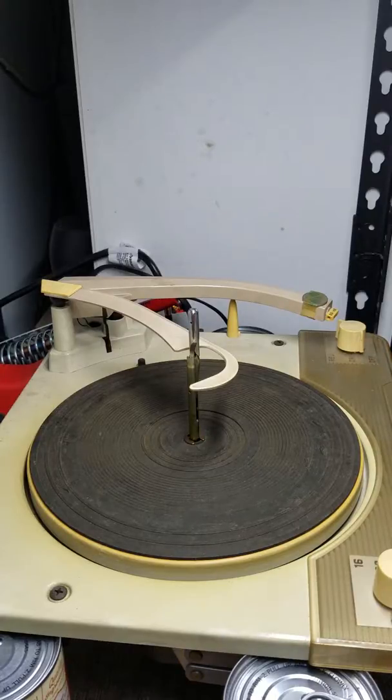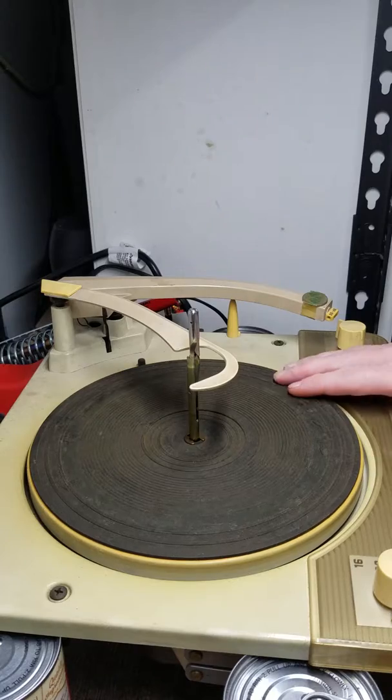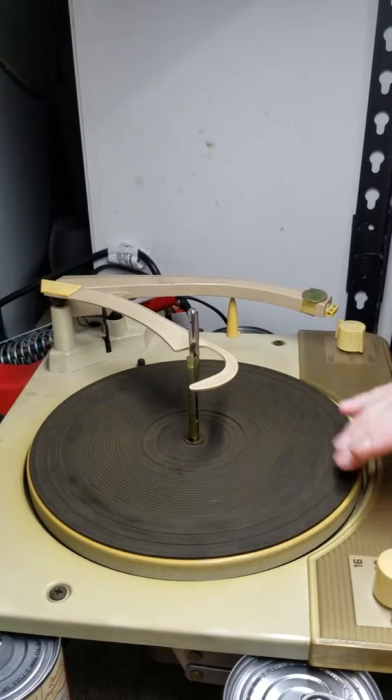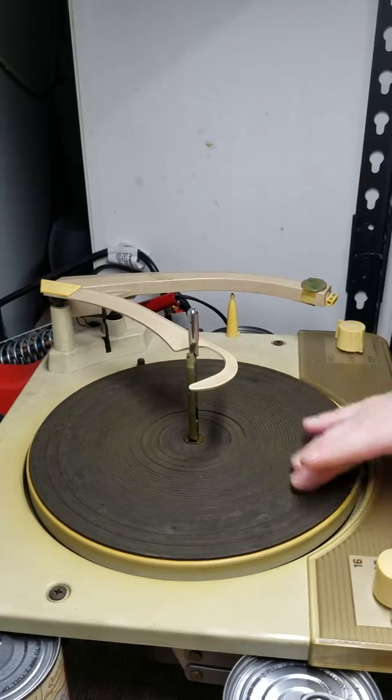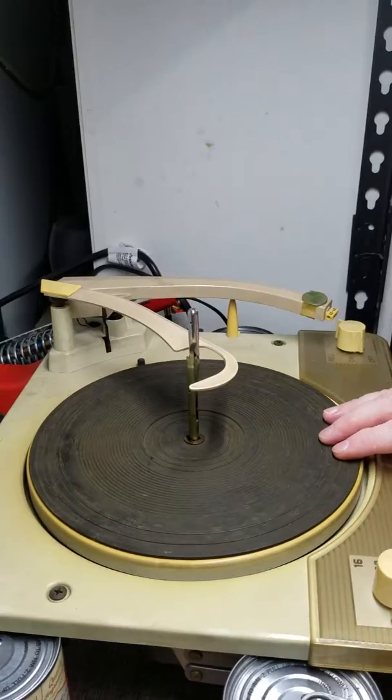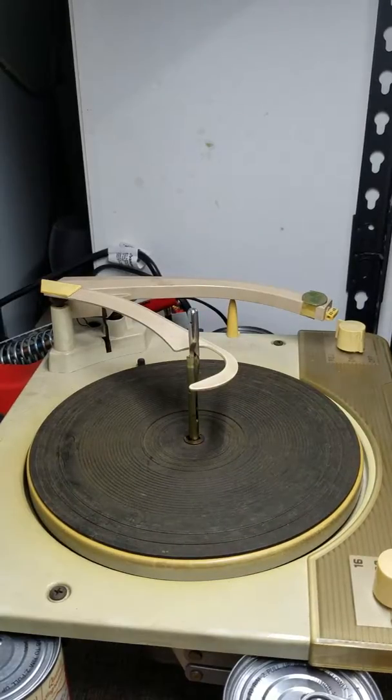This one has an interesting problem that I'll demonstrate here. As you can see, the automatic function just keeps going and going non-stop. The reason for that is the trip mechanism is frozen solid with grease, so that's going to need to be serviced.